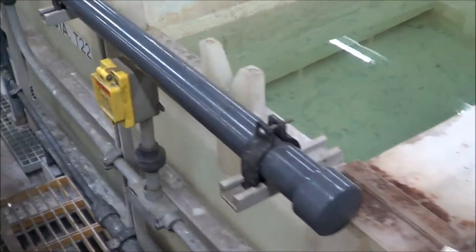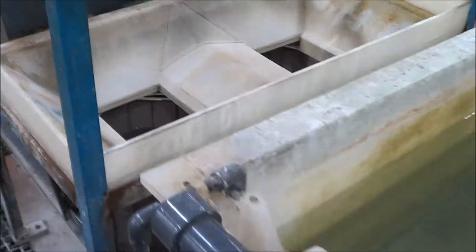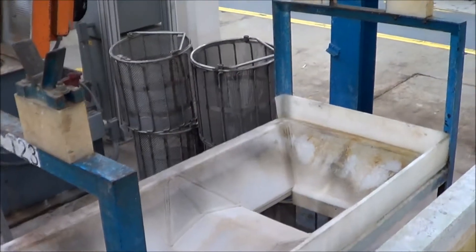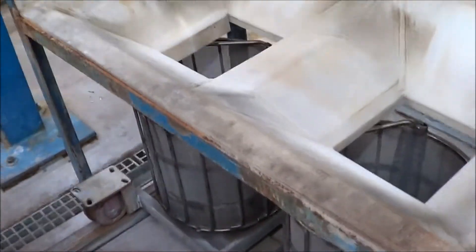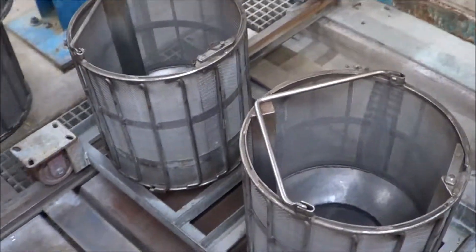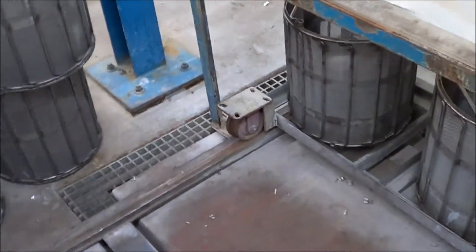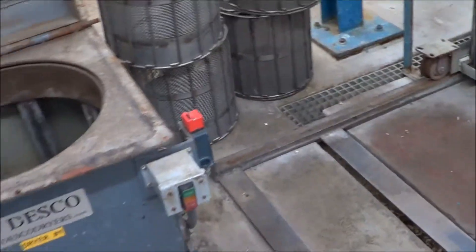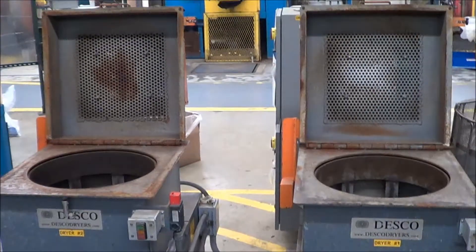Stations 21 and 22 are both rinses as well. As it gets to the end of the line, here is the cart that you set the barrel on. The barrel will rotate and dumps down into the bottom where there are two waiting 18x18 spin dryer baskets. You manually pull those out, and then there are two Desco 18x18 dryers waiting here at the end to dry the parts.